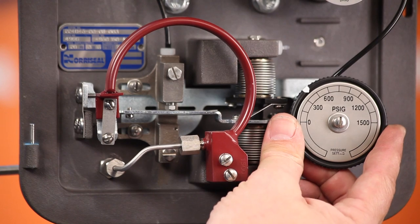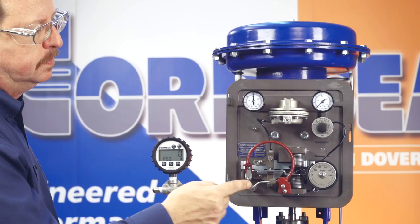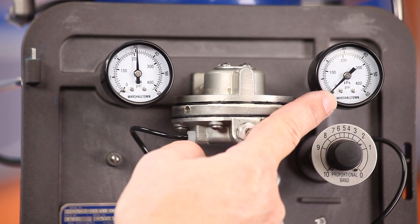The position of the pressure setting knob determines where the switch action occurs. The output of the controller switches from zero to full supply pressure with rising process pressure, which is a direct acting controller, or with falling process pressure, which is a reverse acting controller.